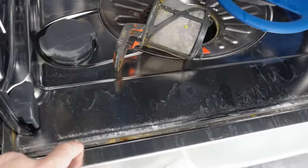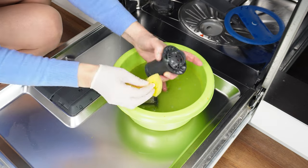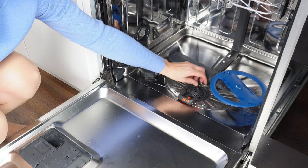Clean the edge near the dishwasher door, where dirt collects and is not removed during the cycle. Wipe this area thoroughly and clean it. Then check and scrub the filter again, and after rinsing it under running water, screw it back into place.